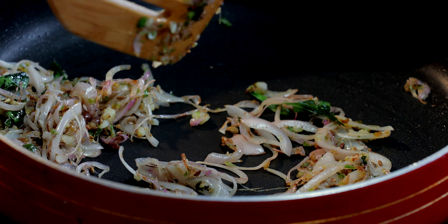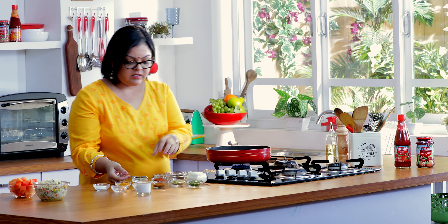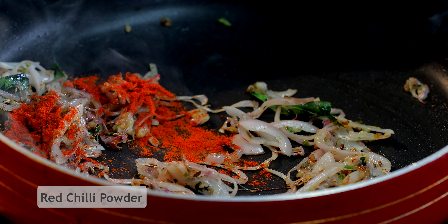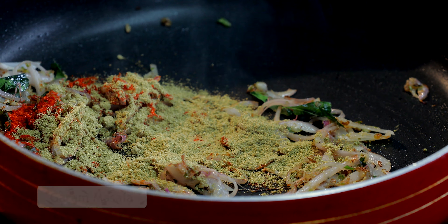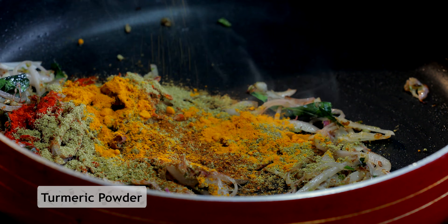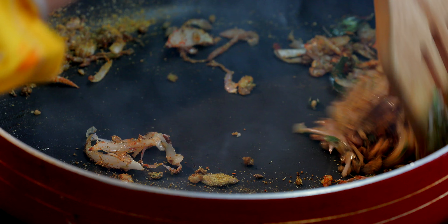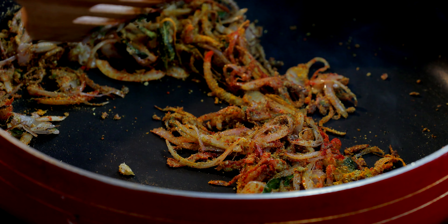You want to cook this on medium heat till the rawness of the onions disappears. Our onions are almost done — the edges are beginning to brown. At this stage, I'm going to add some masalas: a little bit of red chilli powder, some lovely coriander seed powder, a little bit of garam masala, and some haldi. Give all of this a very quick mix and add a splash of water just to give it a little bit of consistency.